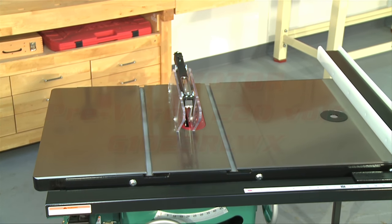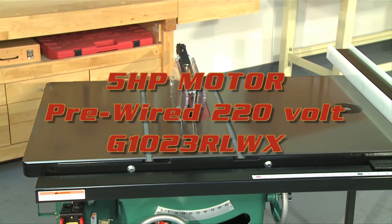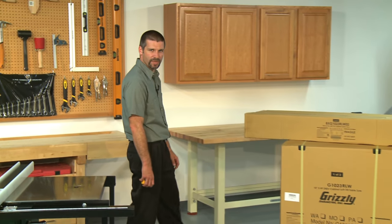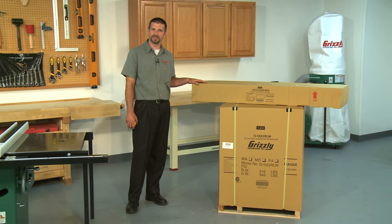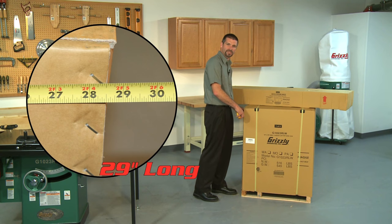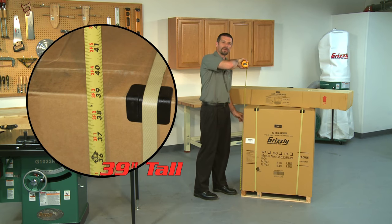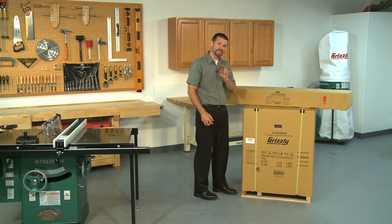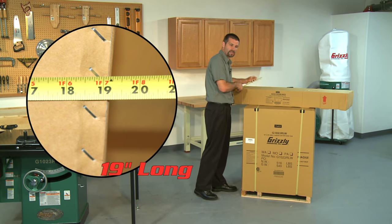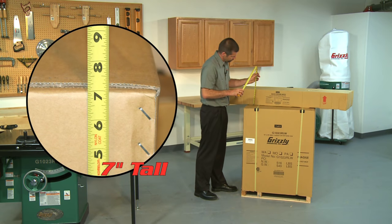This router table equipped saw is also available in a 5 horsepower 220 volt single-phase version by ordering the G1023RLWX — the most powerful motor we offer in a 10 inch saw, capable of handling your toughest power requirements. The G1023RLW and G1023RLWX have an approximate shipping weight of 546 pounds and come in two separate boxes. Box 1 measures 29 inches long by 30 inches wide by 39 inches high. Box 2 contains the fence and measures 19 inches long by 57 inches wide by 7 inches high.